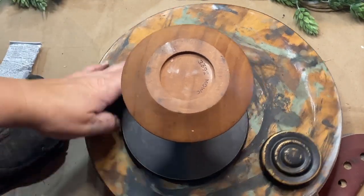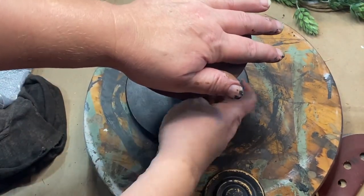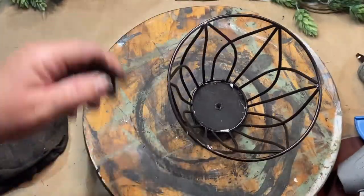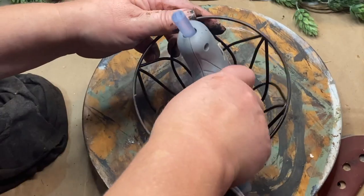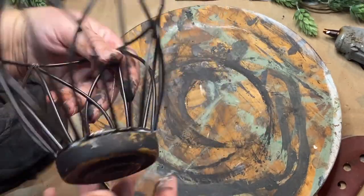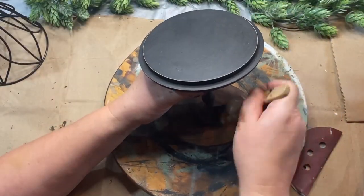I added some E6000 around the rim and then some hot glue for instant stick. Then I glued in the topper on this light shade — that's what we'll call it. I'm putting it on top and gluing it in really well so it will stay. Then I'm just taking a dry brush of black and going over the base just lightly to give it a distressed look.